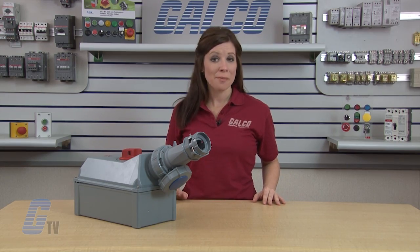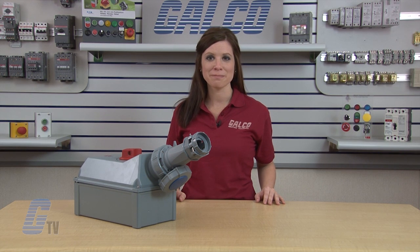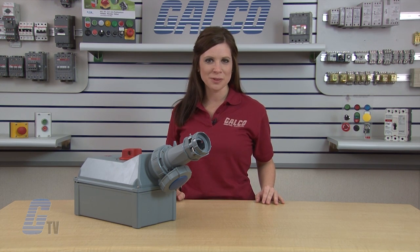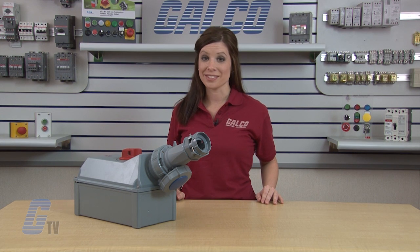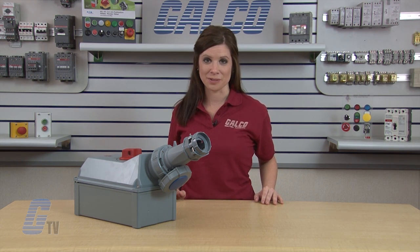Lock outlet receptacles operate in harsh environments and facilitate operator safety when providing power to welders, pumps, breakout packaging equipment, and other similar uses. Minikist Lock Outlet series non-fusible switched and interlocked receptacles, along with thousands of other products and services, are available at galco.com.